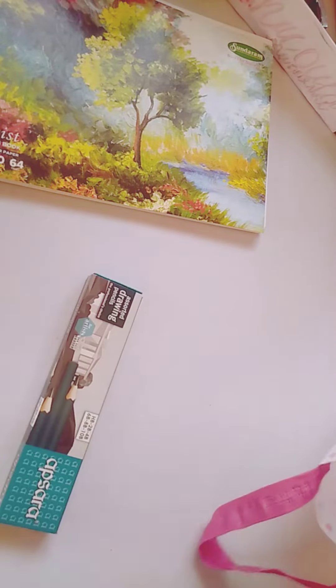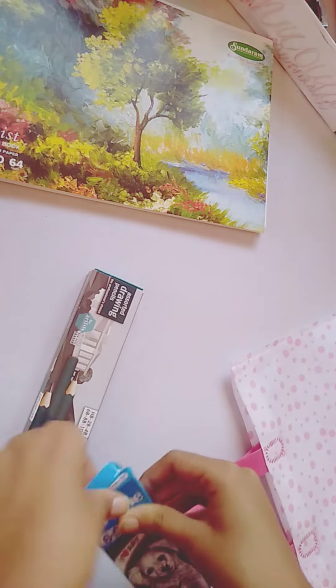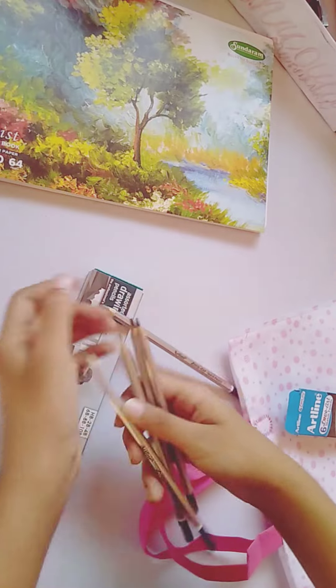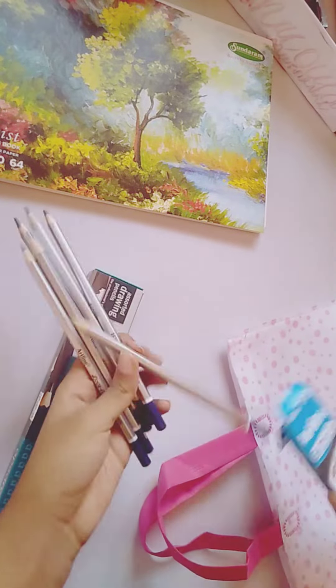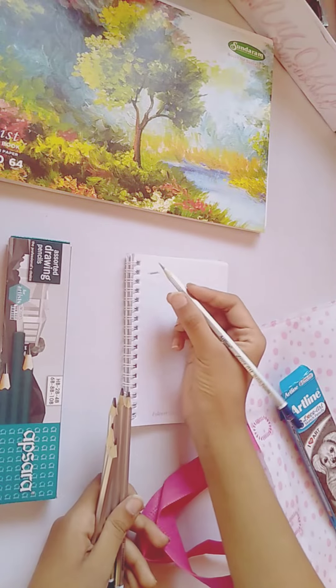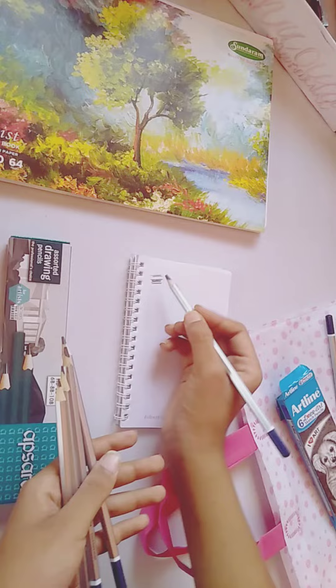It has 140 pages. These are my pencils — this is the Art Line, which was five dollars. It's a famous brand so I just bought it. I've used it and it's very smooth, like you could see from lighter to darker shades.